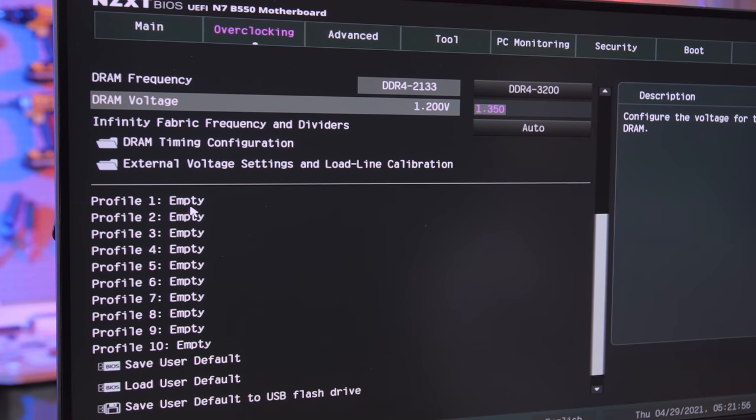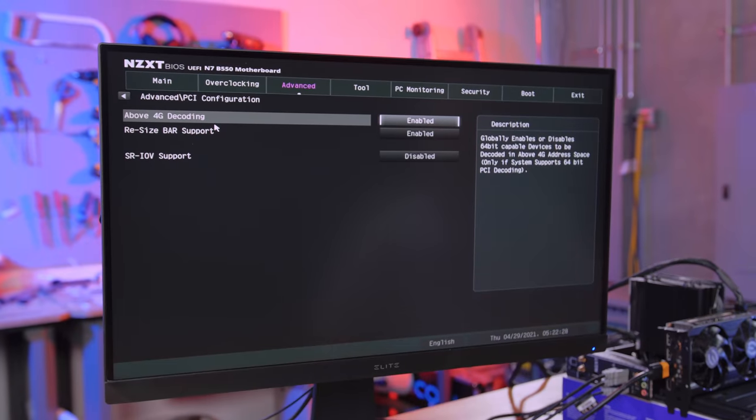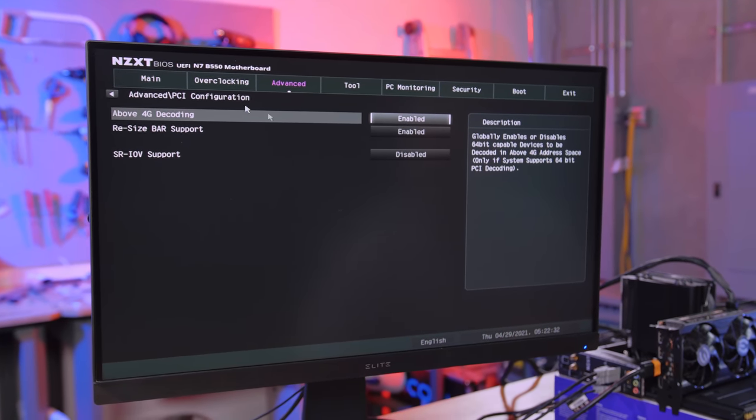There are overclocking profiles you can activate right from the overclocking tab — why has nobody else thought of this before? Other brands make you go all the way to one side to enable a profile and then all the way back to the other side to start tweaking. Also, resizable bar support is active in this BIOS, which is nice.